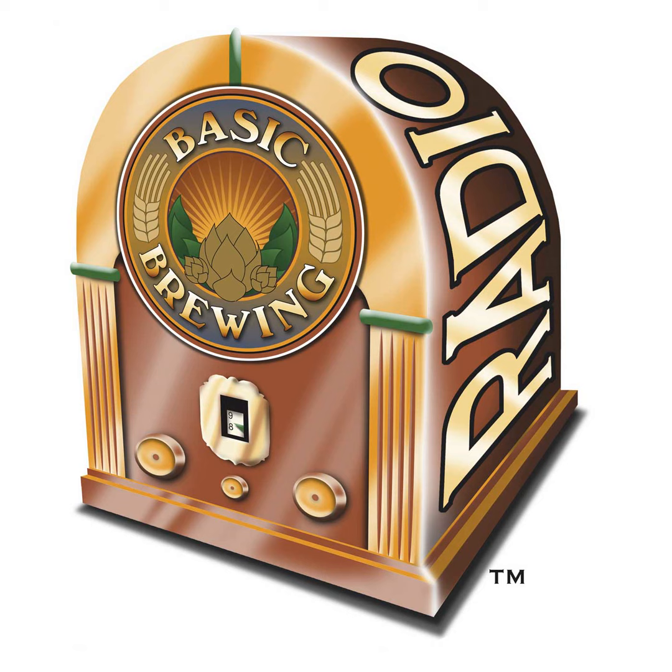Welcome to Basic Brewing Radio for Thursday, August 23rd, 2007. I'm James Spencer. Here at Basic Brewing Radio, we're all about home brewing. This week we're bringing two products of brewing together — beer and coffee. Chris Colby of Brew Your Own Magazine joins us to talk about how to combine two of my favorite beverages.